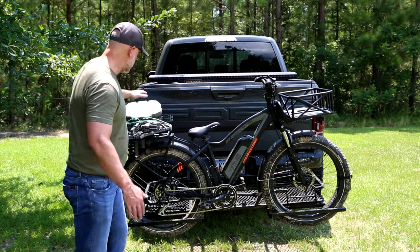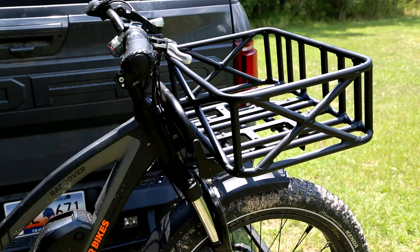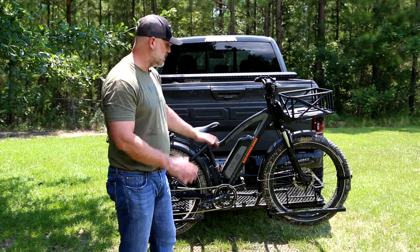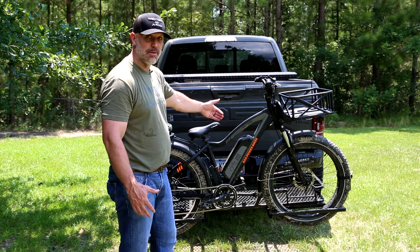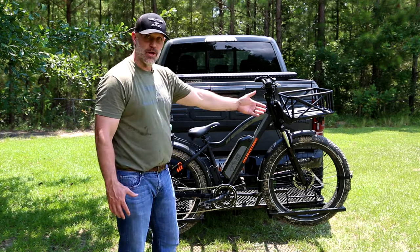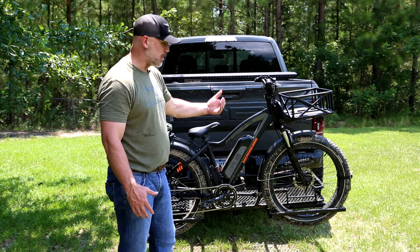It sets up really good. It's got a big platform back here that you can put a stand on, and then a basket up front if you want to put a pack in, trail cameras, or whatever you might need. This is the exact setup I would take to the woods. I'm going to show you the rack we had built and how exactly I would go in and come out of the woods.